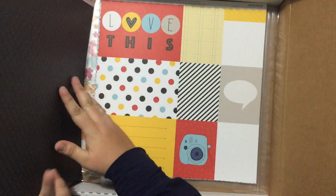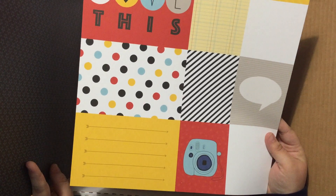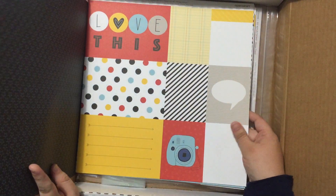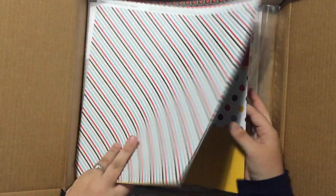Get your hands on this paper pack early and stock up on it — this is going to be the hot seller of this catalog. Check out the Picture My Life cards for this collection. Amazing! So wonderful. So cool. And again, on the other side will be the vertical version of these. We'll go ahead and set this aside.